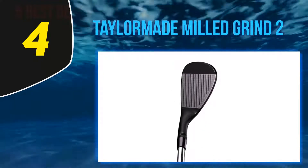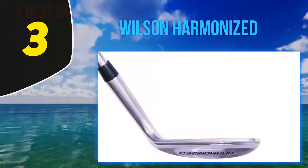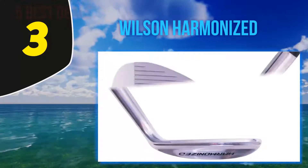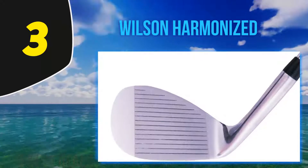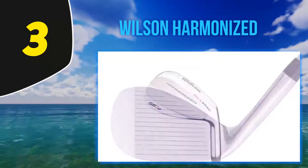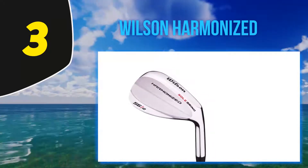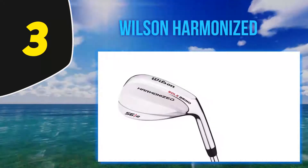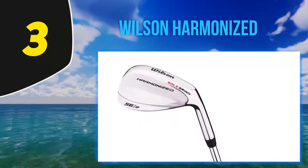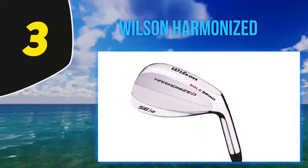At number three: the Wilson Harmonized. Looking at the best wedges for 2020, it would be unfair not to provide for the novice golfer or one on a tight budget. The Wilson Harmonized fits the bill perfectly. It does not display a lot of fancy design features and is aimed at the high handicapper or budget-conscious golfer. The steel construction of the club face and shaft make it a very durable product, retaining the classic look and appealing blade shape.